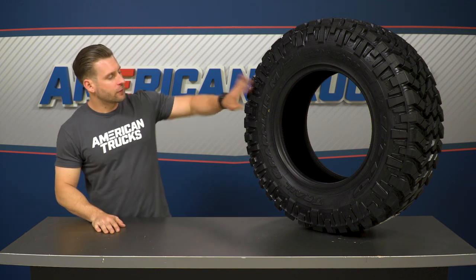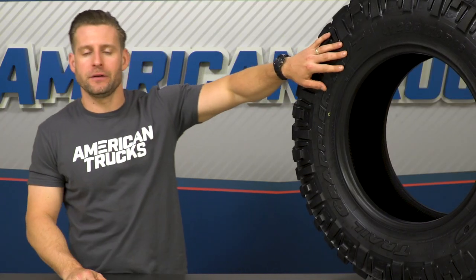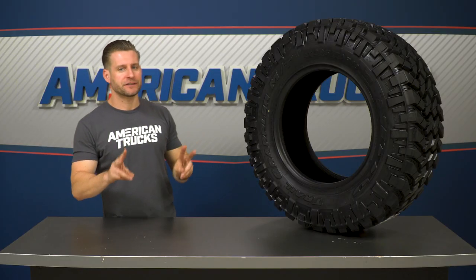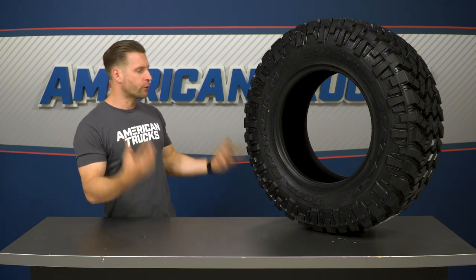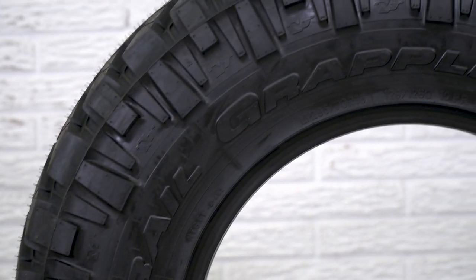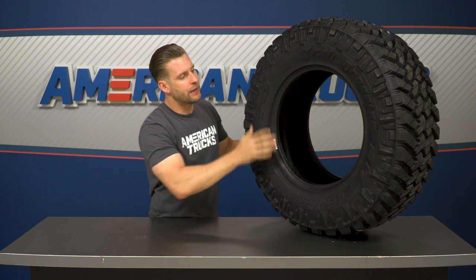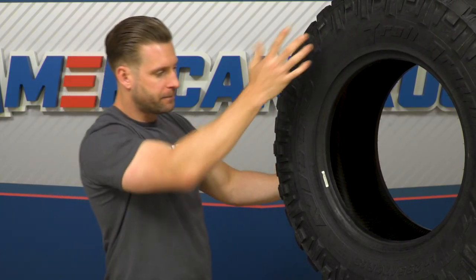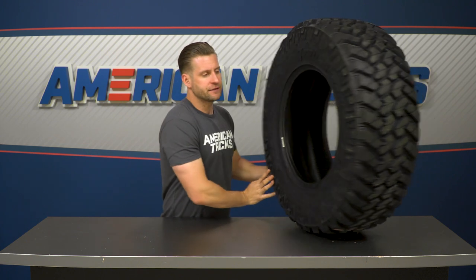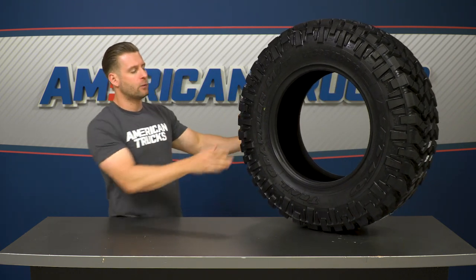Moving to the sidewall, there's a feature pretty unique to every Grappler tire from Nitto: they deliver two different sidewall designs per one tire. On one side you get more traditional lettering with tread lugs that are a little less angular, but flip it around and you have more stylized lettering with tread block lugs that are more angular and different grooving. It's a cool option Nitto offers on every Grappler, giving you choices in how you want to mount and display these tires.